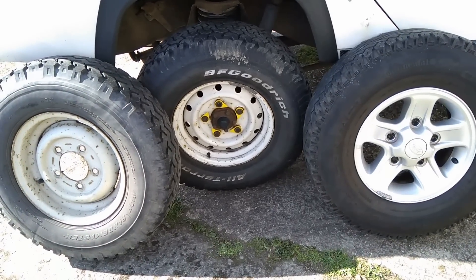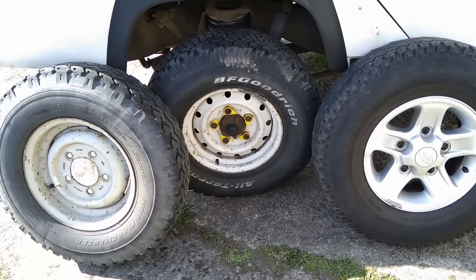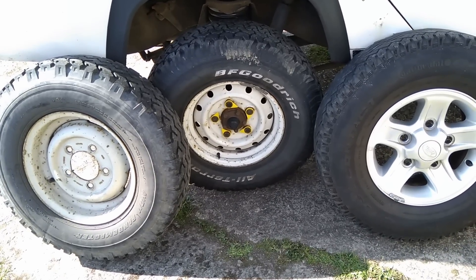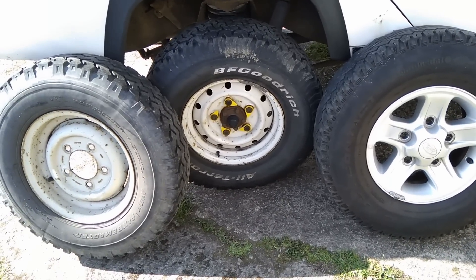Leave a comment below about which one you think is the best. Subscribe if you're interested in Land Rover content, because I'll probably post another video you'll be interested in. Thanks for watching, bye for now.